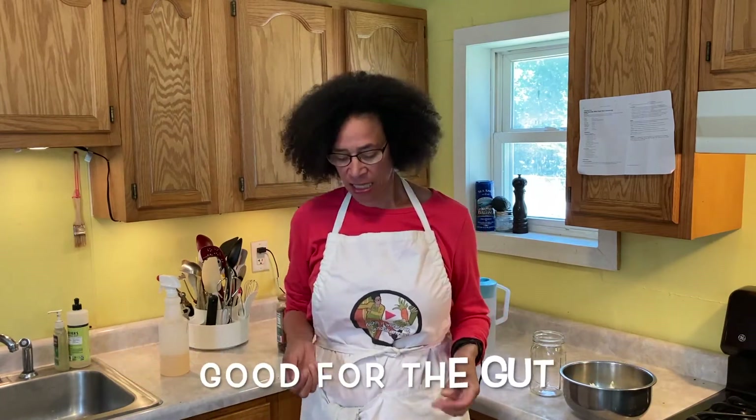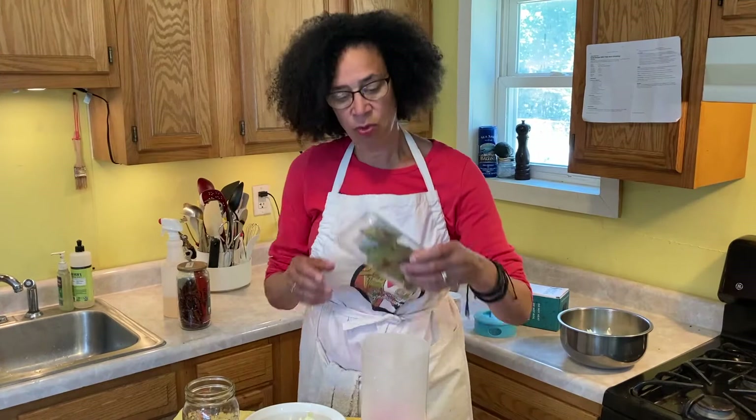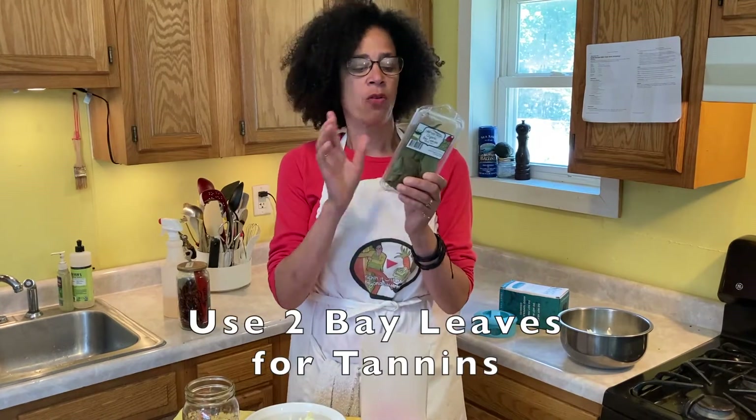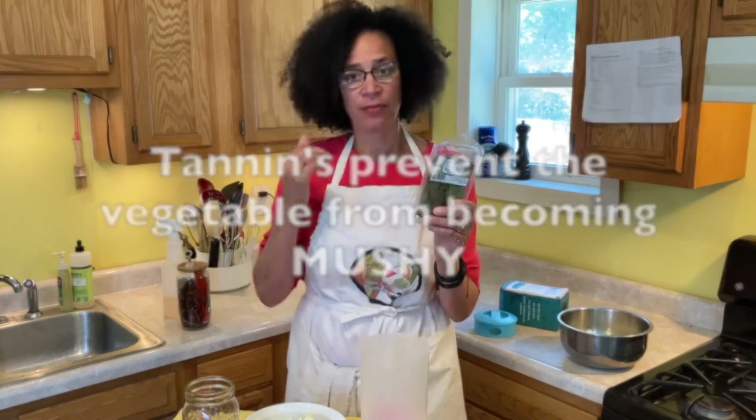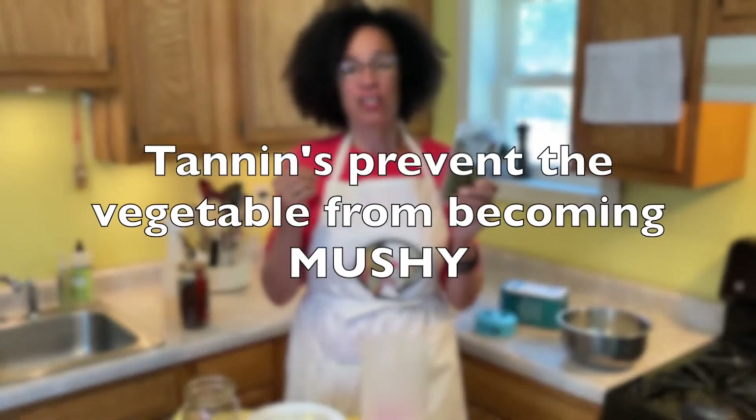Fermented foods are good for your gut. When we lacto-ferment and eat those foods, it increases our gut flora, which in turn is good for digestion and overall health. I also forgot to tell you that we're going to use an organic bay leaf or two because it has tannins in it and that will prevent the cauliflower from becoming mushy.